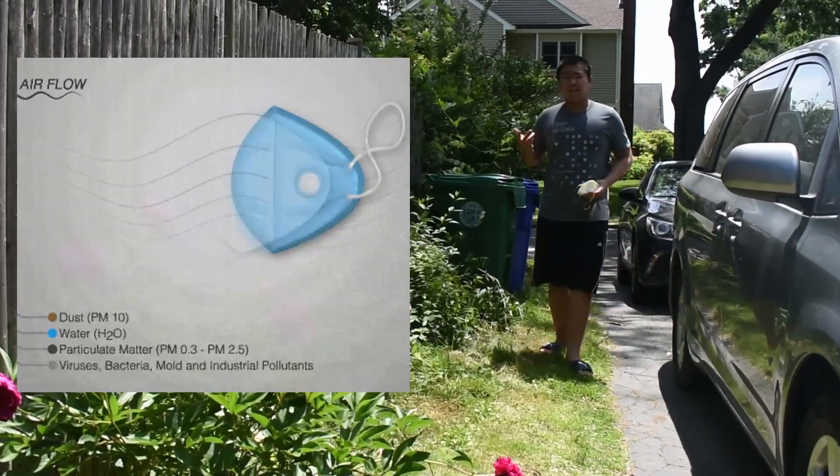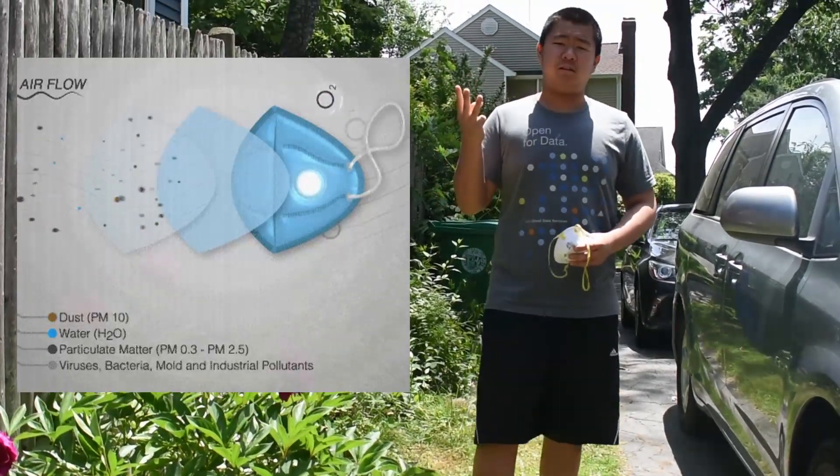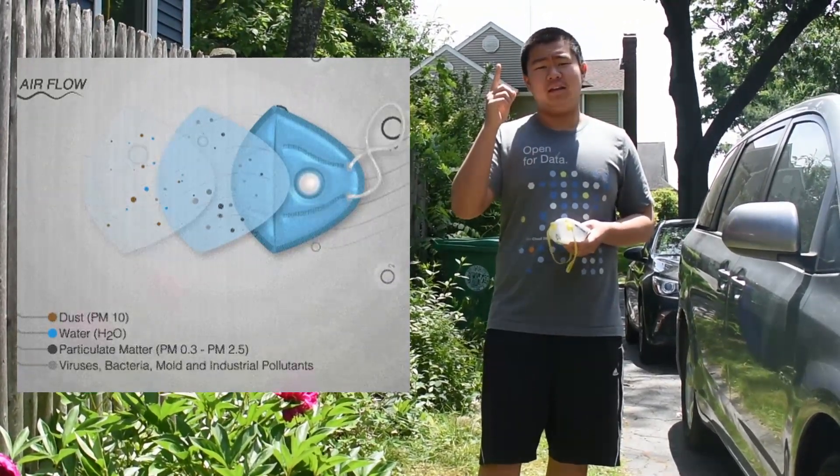Due to the very nature of masks, continuous reuse results in a buildup of dirt, germs, and even viruses. This poses a health hazard to anyone that touches the mask, greatly increasing the chance of getting COVID-19.